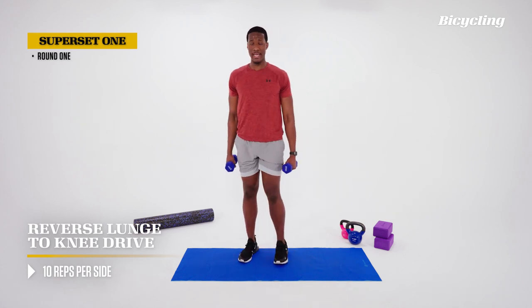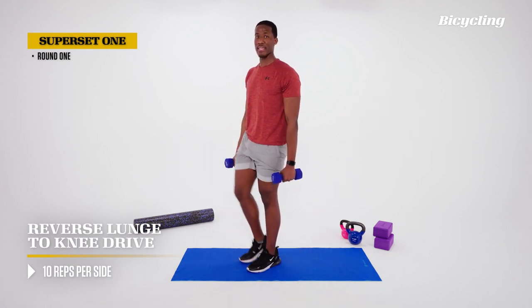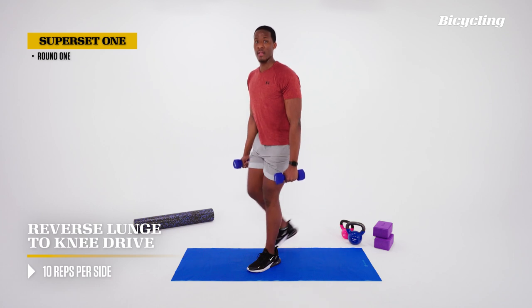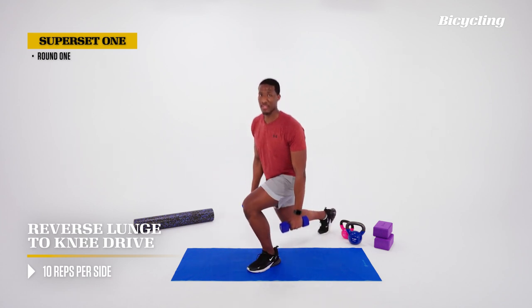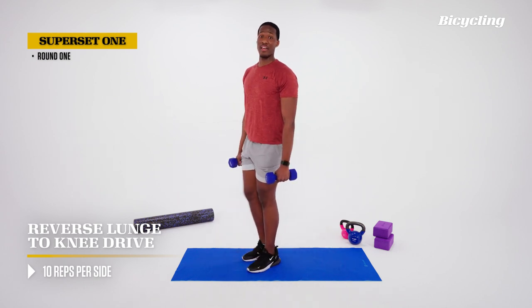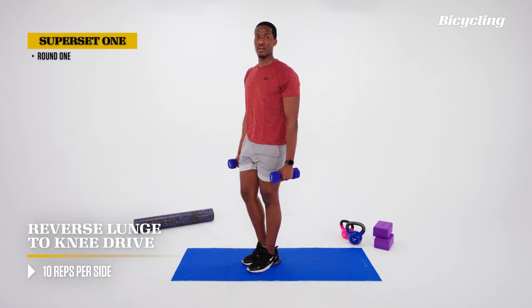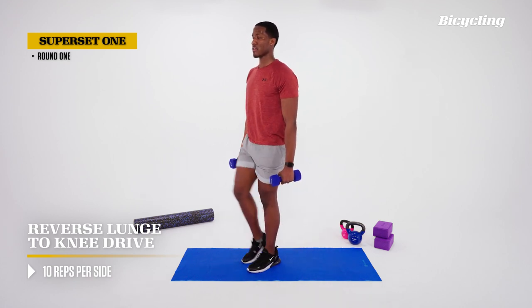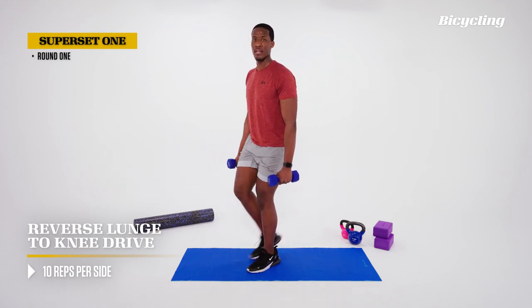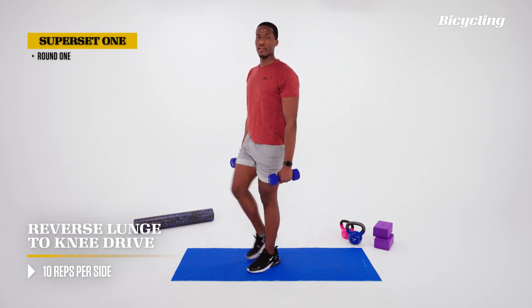Now we're going to do the same thing on the other leg. The tricky thing with the lunge is that as we're moving the leg, our brain is telling our body that we're moving out of place. So we're going to make sure to slow it down, find our footing, and finish out strong. Nice and high with the knee — bring it to the sky.